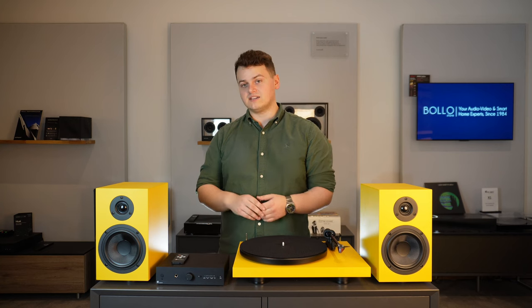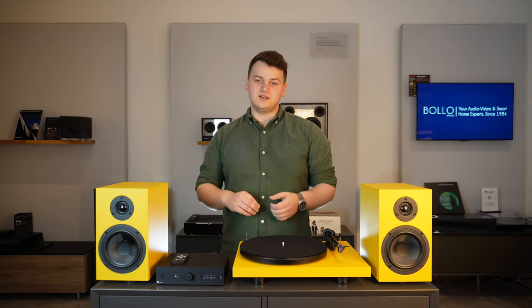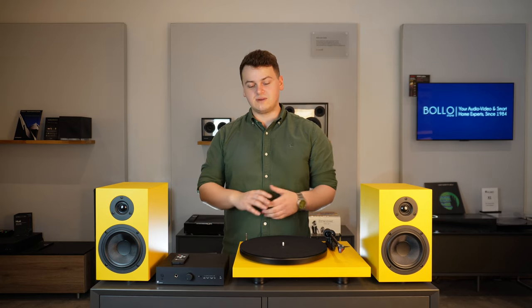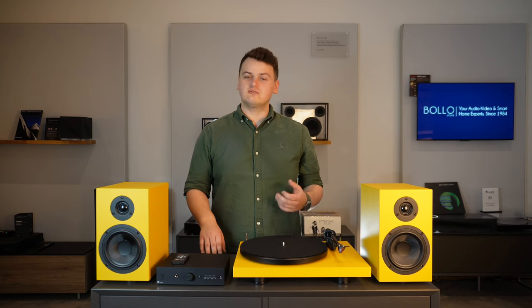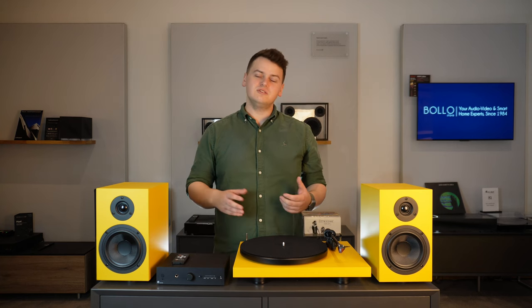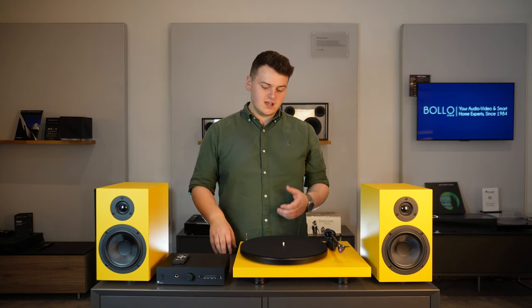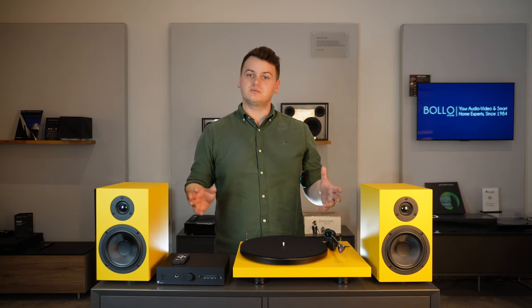The amp also has a headphone output, which means if you're listening at night you don't need to annoy neighbours or anyone else in the house — you can turn this whole system into a headphone hi-fi. Finally, we have the Speakerbox 5 S2 speakers, which are a really nice two-way bookshelf speaker that will sound great in any small to medium-sized room. Speaker cables are also included in the box.